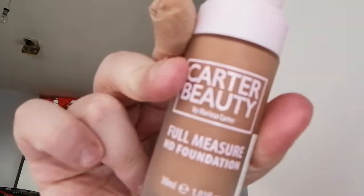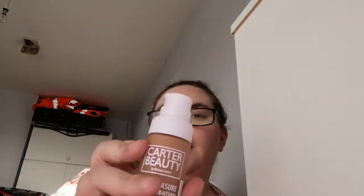I have two foundations: the Full Measure HD foundation and the Half Measure Dewy foundation. I'm going to use the HD Full foundation today.